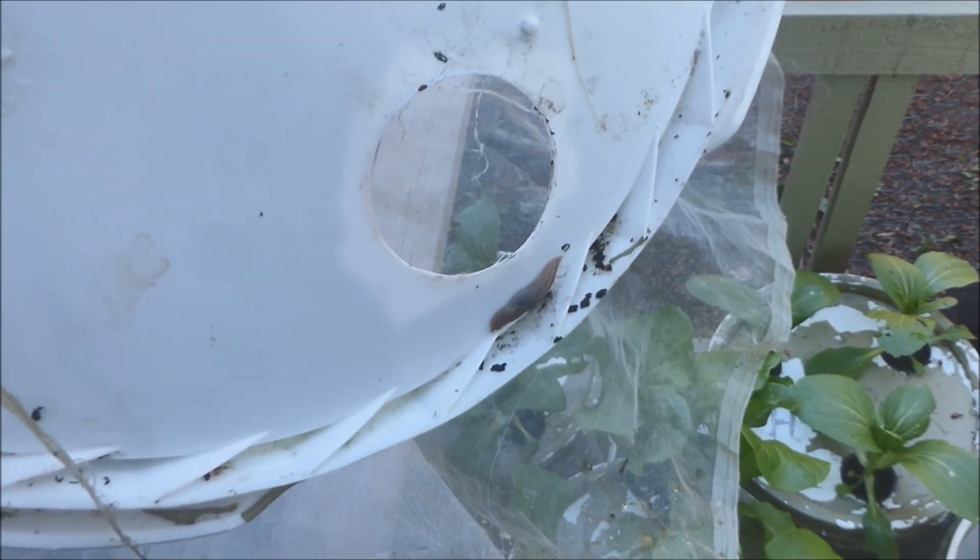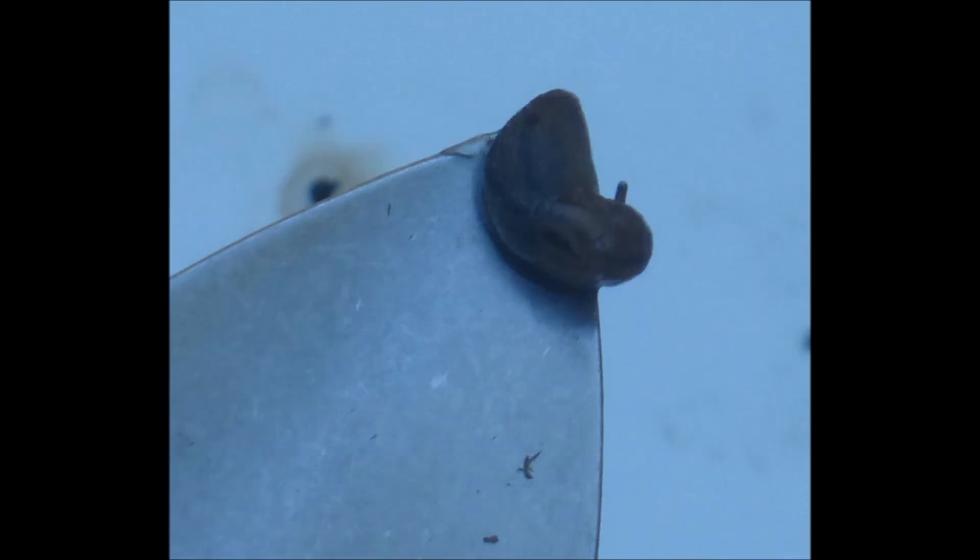Yes! It's a slug hiding under the cover. Mr. Slug, you can't hide from us hydroponic folks. Using my newly developed, somewhat clumsy surgical skills, I carefully removed the slug from the cover. Here's a close-up picture of the slug. This slug was hiding in one of the net pots and tumbled out when the net pot fell from the cover.